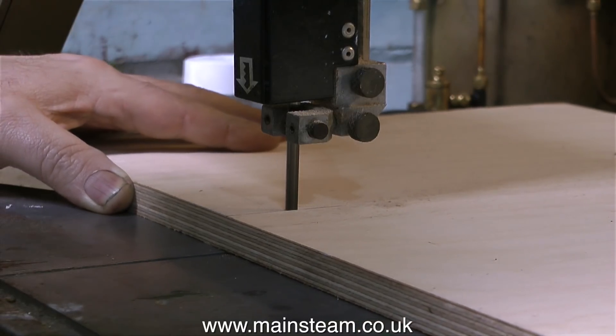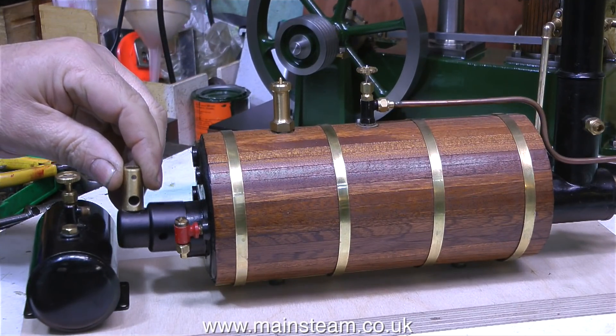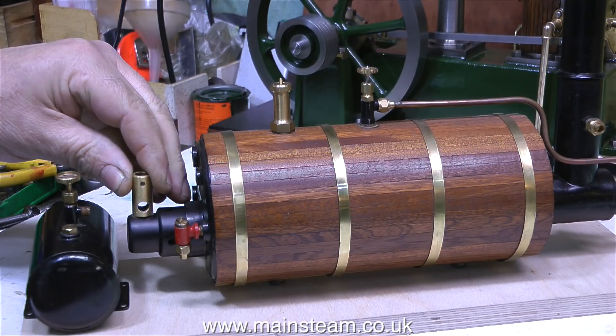This is birch plywood so it's very hard stuff and it's quite thick. This birch plywood baseboard has been cut to the same length as the engine's baseboard, so that when the boiler is pushed up next to the engine baseboard it looks like it's part of the same system, but it's much easier for storage.